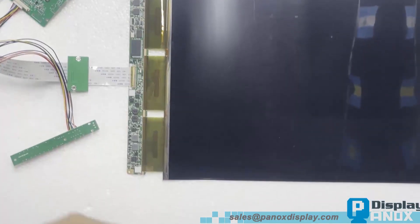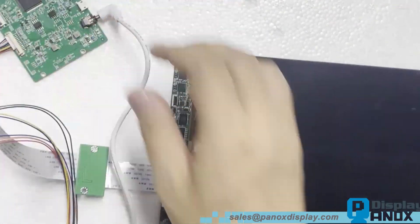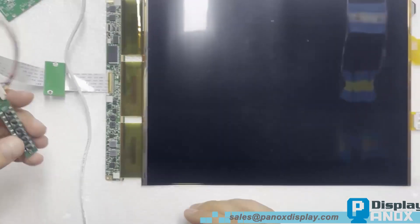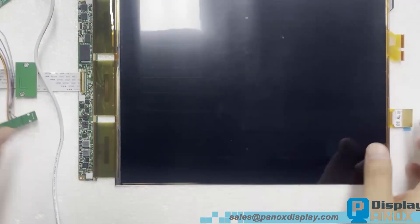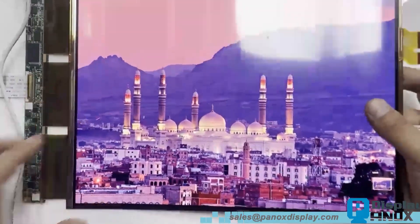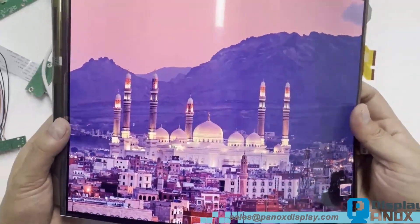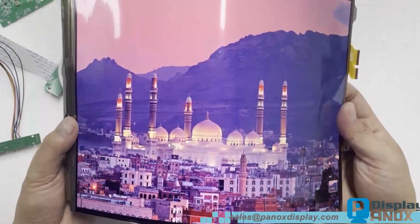The resolution of this OLED is 2048 by 1536 with a pixel density of 192 ppi. It adopts an eDP interface, features a 2 millisecond response time, and supports a 60 hertz refresh rate.